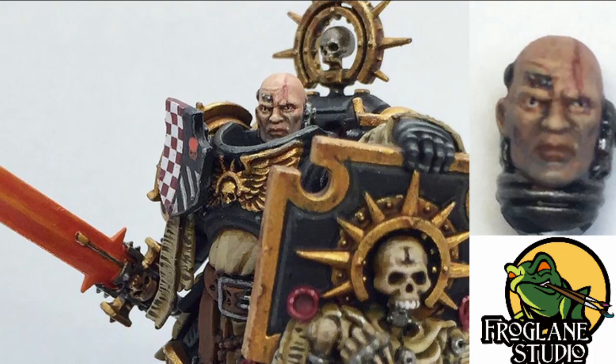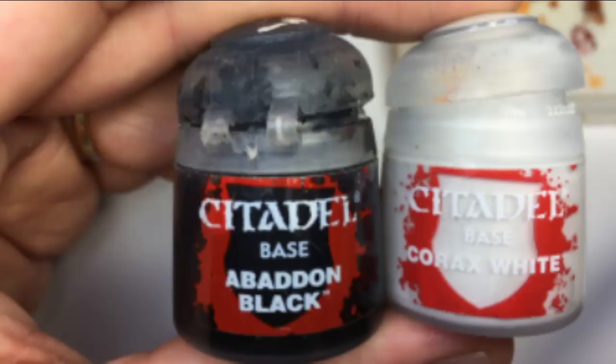Hello everybody, welcome to another episode from Frog Lane Studio. Here we're going to be looking at painting faces — in particular this one right here. I've got a setup here and we're going to be trying to make this as easy as possible. I'm actually only going to be using five colors. The two start-off colors are Abaddon Black and Corax White, which are for the eyes.